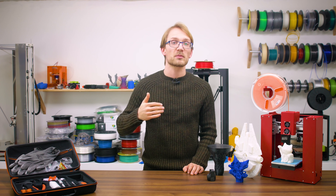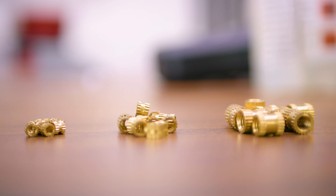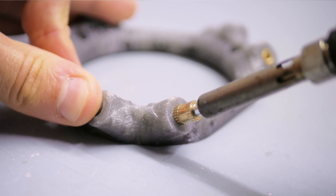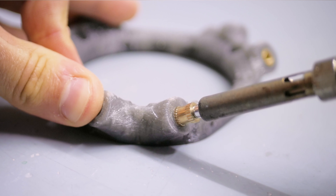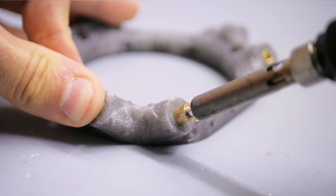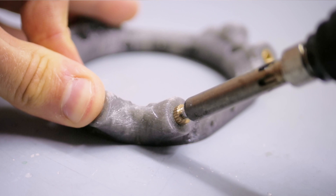If you're not confident with plastic threads, you can also grab a few brass inserts and melt them into your part. Again, you should have a suitable bore in your printed part already, and then you can simply grab a soldering iron, set it to a low temperature, and press the insert into your part — but preferably from the opposite side your screw will be pulling from.